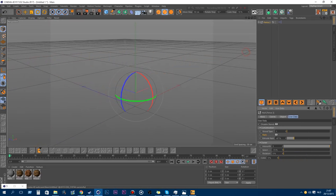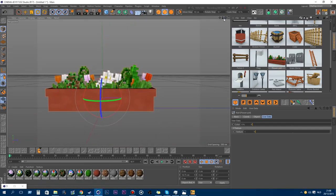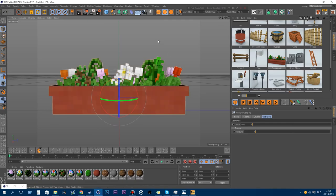Then the flower pot with some cool awesome flowers. In the user data you can change the color of the flowers and the textures.